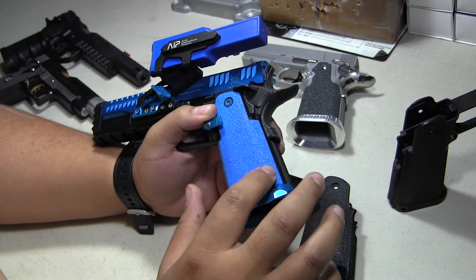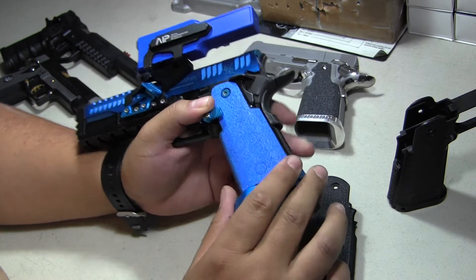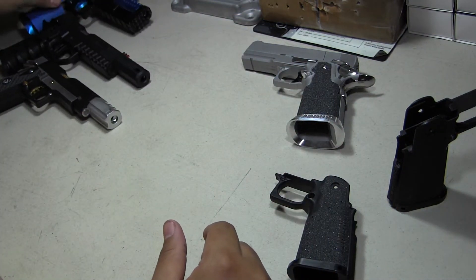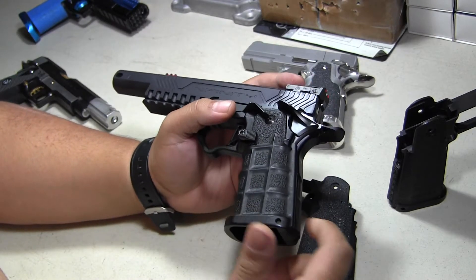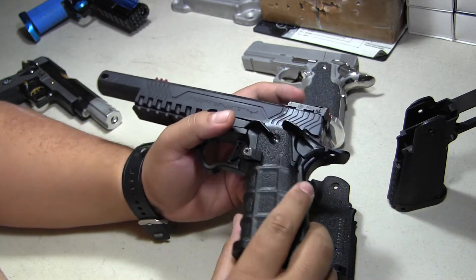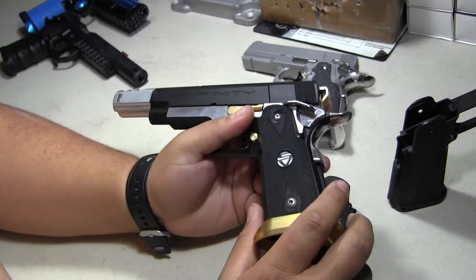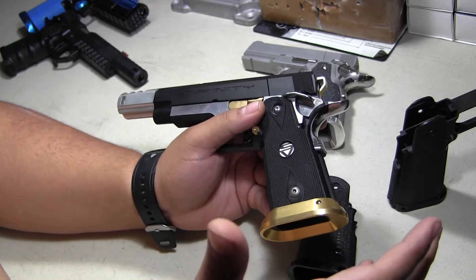There are real steel companies that have grip tape pre-cut for the STI 2011. Put it over your grip and it's custom. Here's a Nine Ball grip — these are in the $50-$70 range depending on where you buy it from. The Nine Ball grip is unique and different.